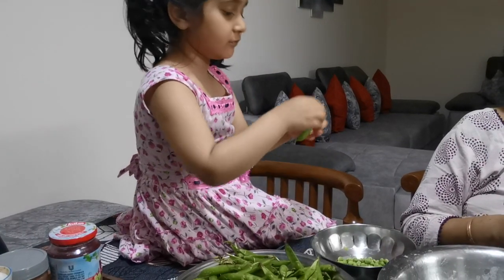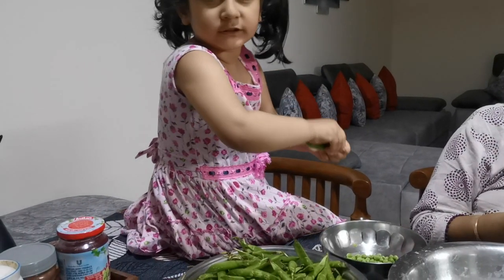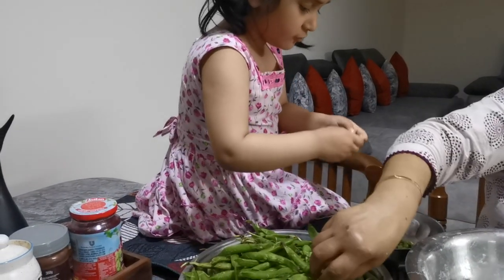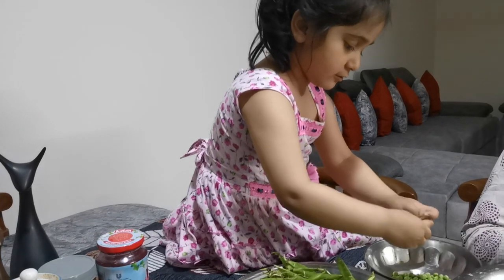What are you doing? Trying to put the peas out. It's just hard. Oh, I did it! It's so hard.